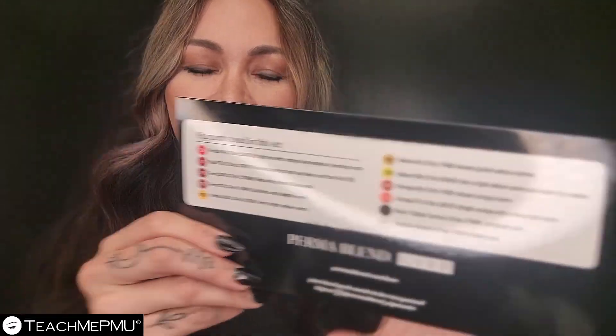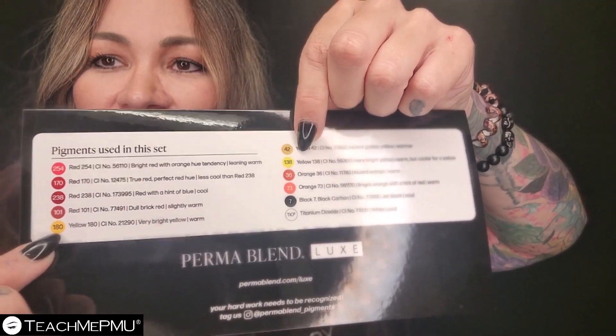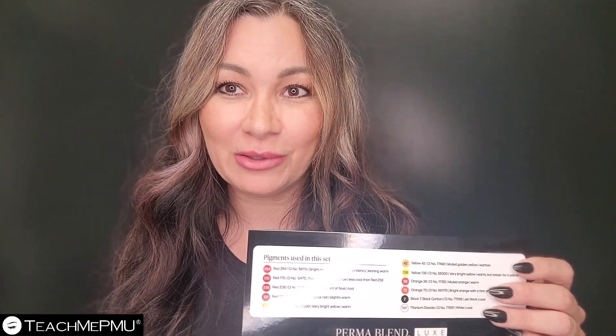On the back of this insert, it gives you all of the colors and tells you all the different colors used in this set — what they are. For example, it says Yellow 180, gives you the CI number, and says it's a very bright yellow and it's warm. That's important because sometimes when we read bottles, we might see Yellow 180 and that alone isn't telling us anything — because Yellow 180 is very different from other yellows. Just knowing what's in the pigment bottle is important, but only knowing that information isn't enough. We need to know what the colors also look like, whether they're high in opacity, whether they're organic or inorganic.